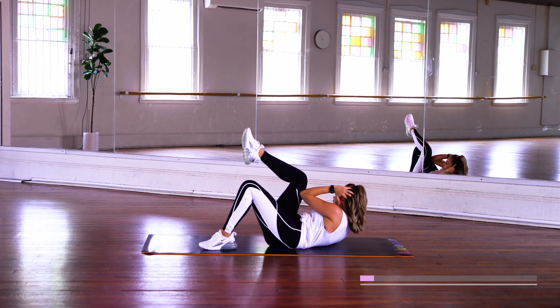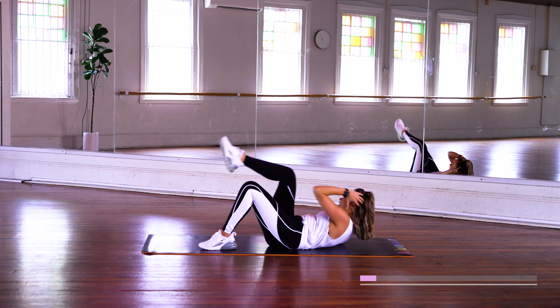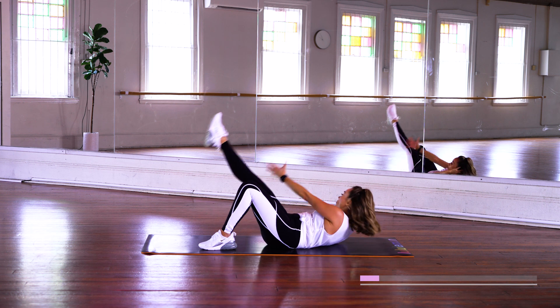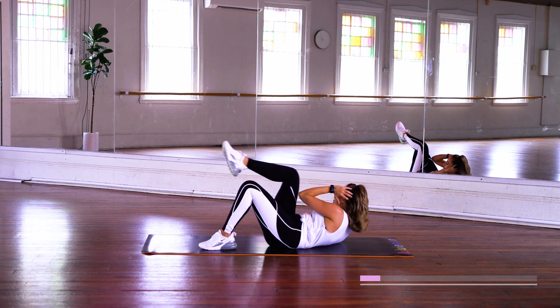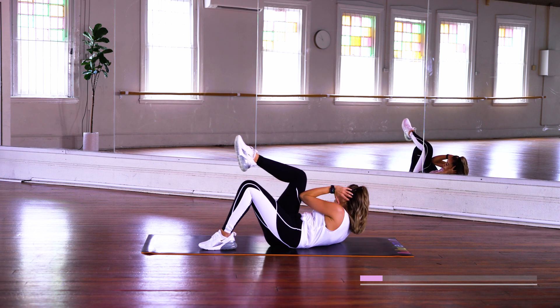Other side — knee and out. Knee and out. Keep it going. All right, we're gonna do some glute work here.